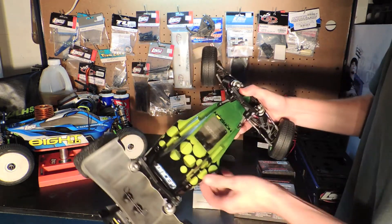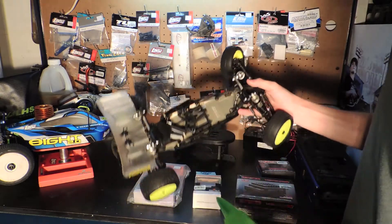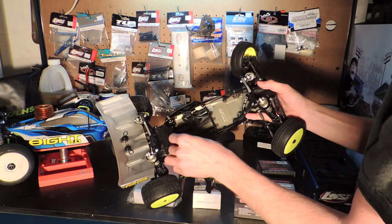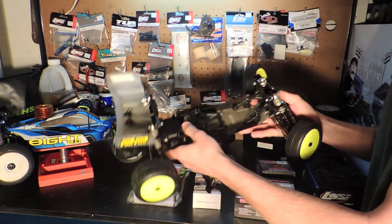I still don't have any electronics in it. I was going to wait to get electronics to build it, but I got too excited and just couldn't help myself, so I ended up building it early. I got it set up for rear motor because I'm going to mainly be running this thing indoors.